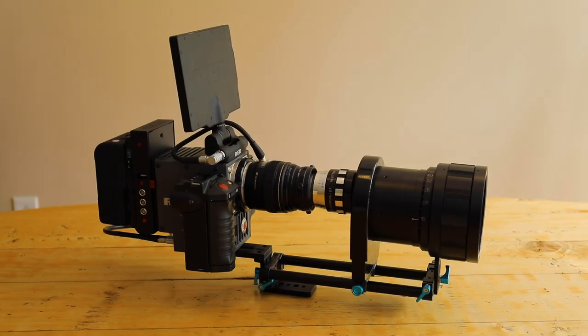Let me know if you have any questions at all about anamorphic filming or anamorphic lenses — I'd love to help anybody out. Thanks so much for watching and I'll see you next time.